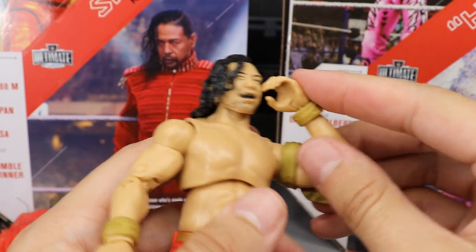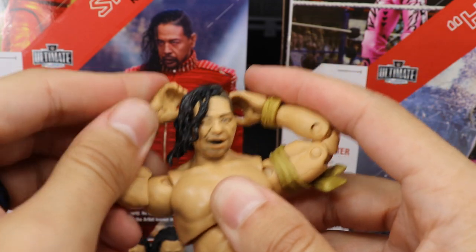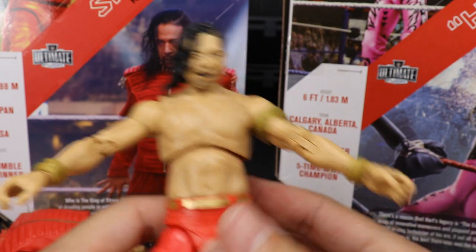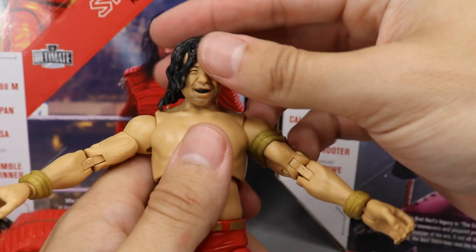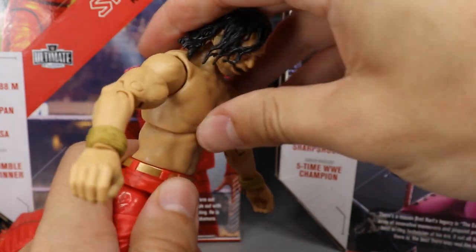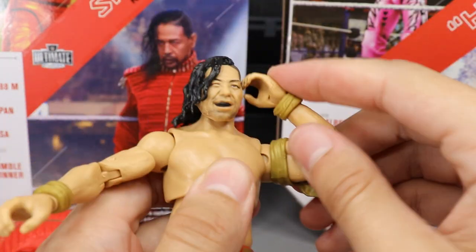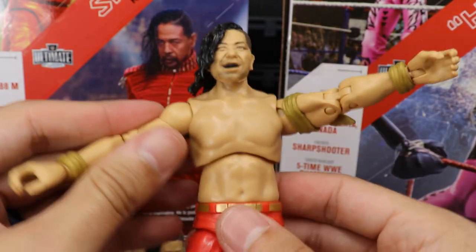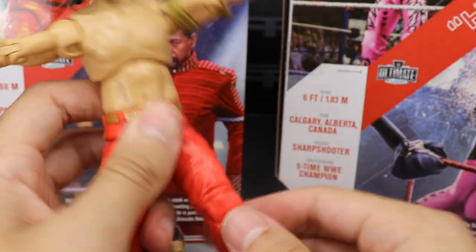Here are the double-jointed arms looking good — he can touch his face, take his mouth guard out, and get some nice Shinsuke Nakamura poses. I really do love the double-jointed arms and would love to see that on every single figure we get — I think it would take this line over the top. Getting into the articulation, the head scan is pretty much the same as Bret Hart with a little bit of pivot. Crunching forward is limited, but he can go backwards a little bit. The arms are double-jointed and he can grab his whole face.